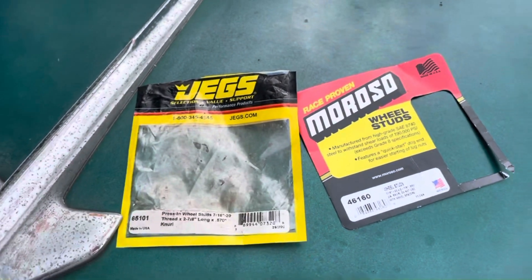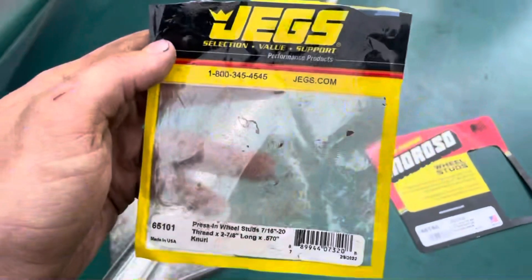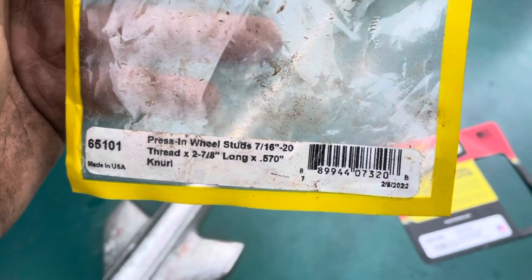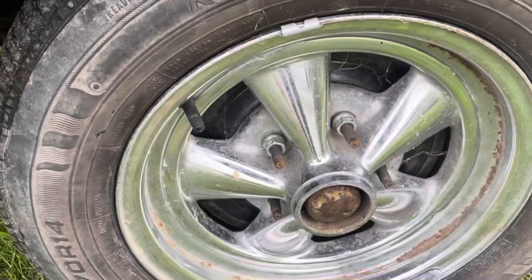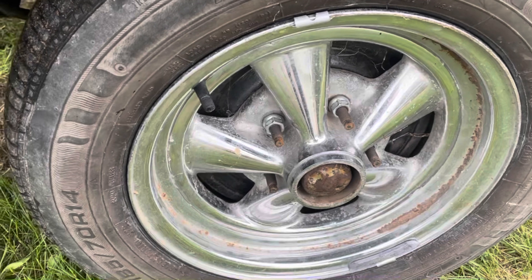As promised, I'm showing you guys the wheel studs. These are the fronts — I got them both from JEGS. They're the Preston wheel studs, 7/16 by 20 thread, 2 and 7/8 long by 570 knurl. The fronts here are a 570 knurl. I put them in about a year and a half ago.